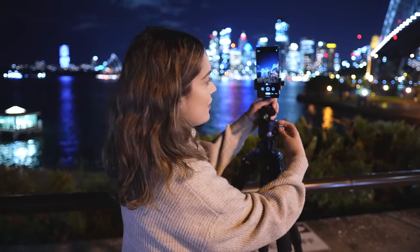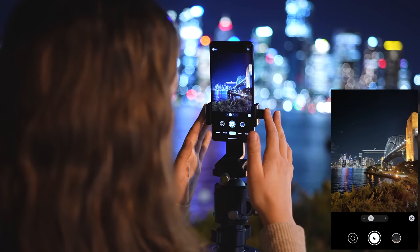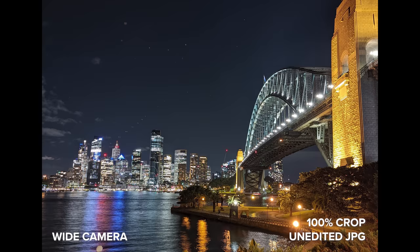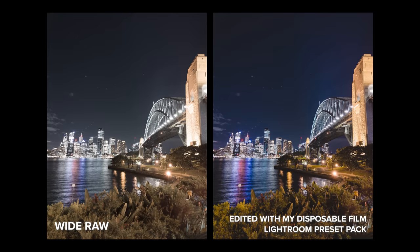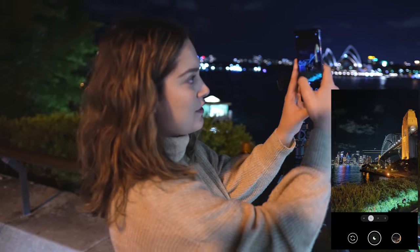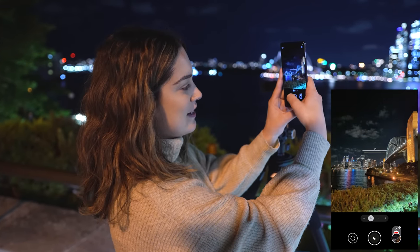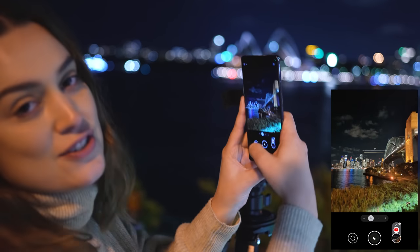For these night sight shots I've got the 7 Pro on a tripod so we can take some long exposures of the cityscape here at night, starting with the main wide camera. I like that when you're doing a night sight photo and it's taking a long exposure, there's a circle in the middle of the frame and a smaller circle telling you where to keep your camera — showing you if you've moved too far or not during the long exposure.